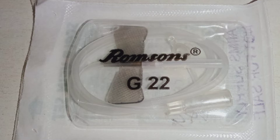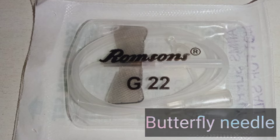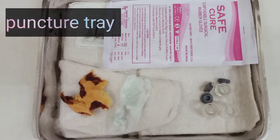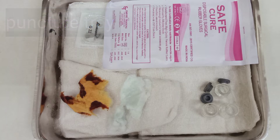A butterfly cannula is very frequently used to tap the Ommaya Reservoir. Here we use a 22 gauge butterfly cannula. Apart from this, the other equipment needed includes gloves, betadine, spirit, gauze, and CSF collecting vials.